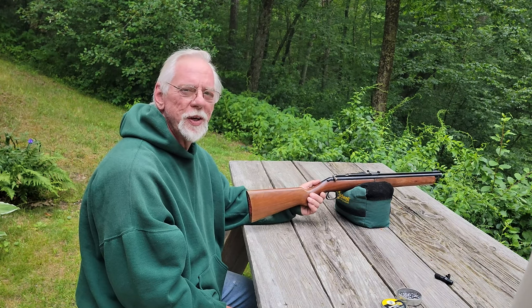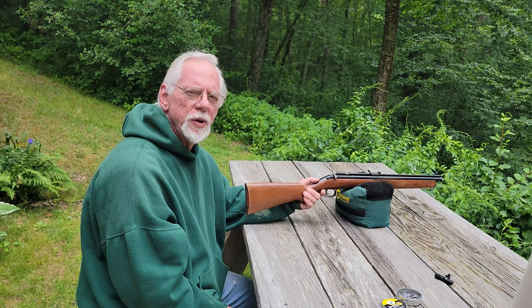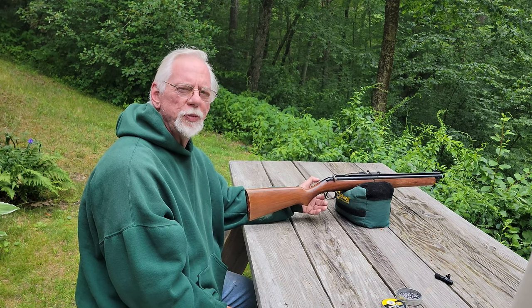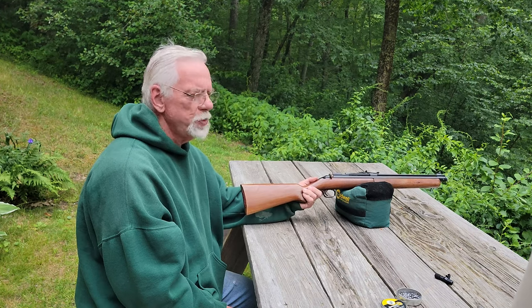So that's my Sheridan Blue Streak, folks. This is just a quick video to introduce you to an American classic. I bet some of my European friends who watch the channel have never seen or even heard of this gun, so just a little introduction for you, along with a celebration for dad.